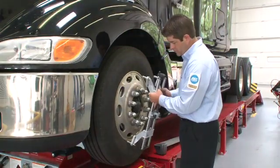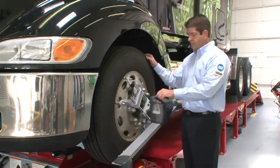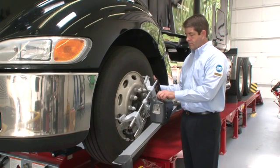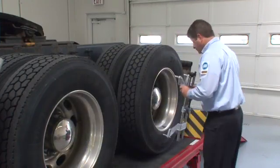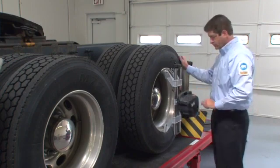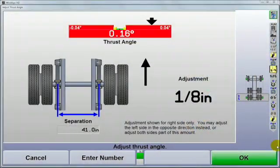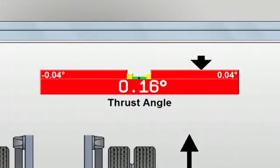Next, the front sensors are installed on the steer axle and compensated. Runout compensation is a simple matter of rotating the wheel in three steps and pressing the compensation button at each stop. Then the rear sensors are installed on the rear drive axle and wheel runout is compensated for. Hunter's wireless technology makes handling the sensors fast and easy. At this point the aligner looks at the alignment of the rear axle — if it's not straight ahead within tolerance, the bar graph will highlight this.